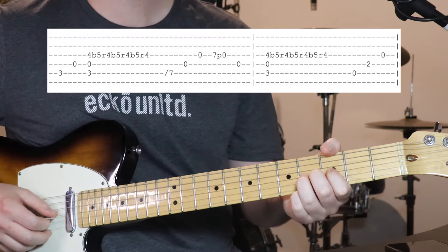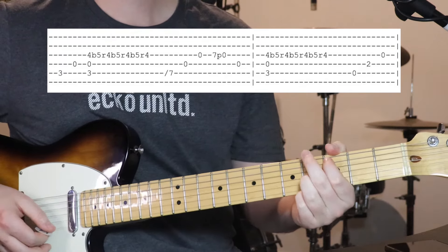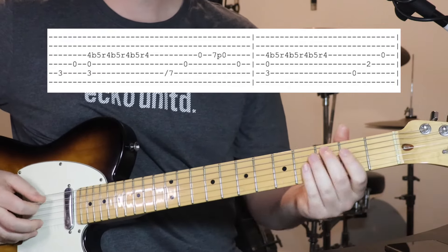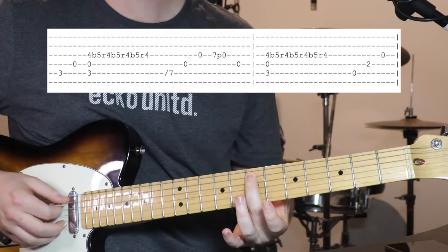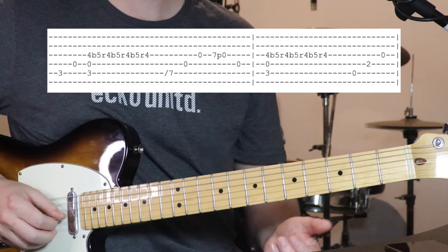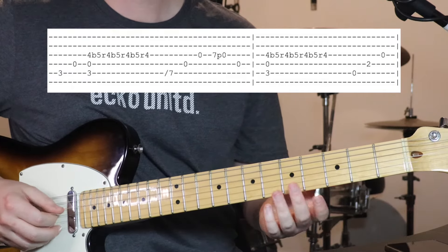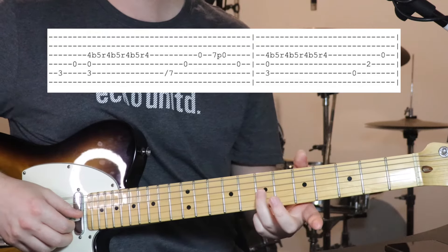It's just a little up, back, up, back, up, back. [plays] And then we do this — we're going to be sliding up to 7th fret on the 5th string. Open 4th, open 3rd. Then 7th fret on the 3rd string, pull off to open.